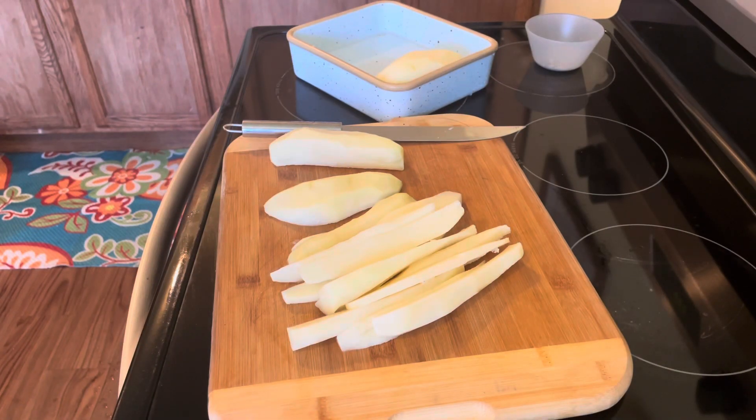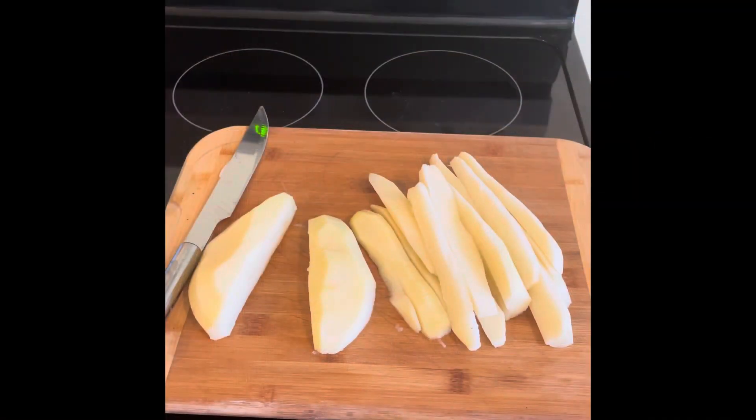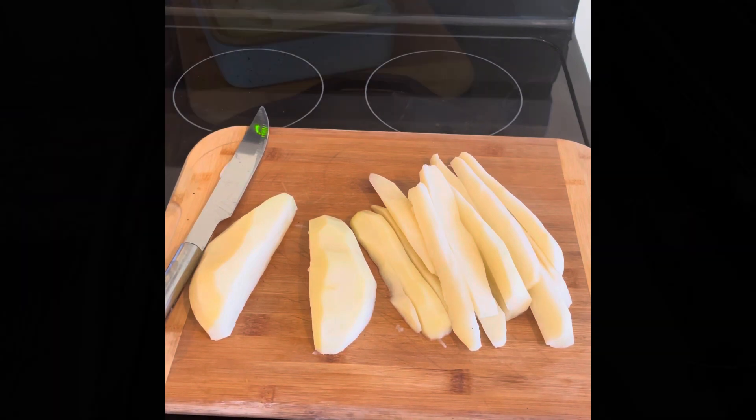Hey mom, what you cooking? Some french fries! I can't wait, I want to get first pickings — you got the best fries. They'll be ready in about 15 minutes, I'll be standing right here watching.